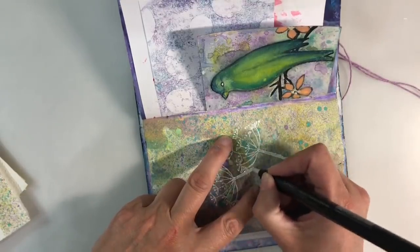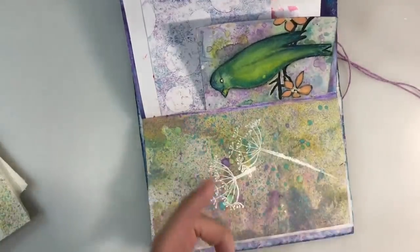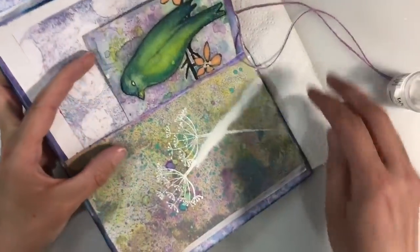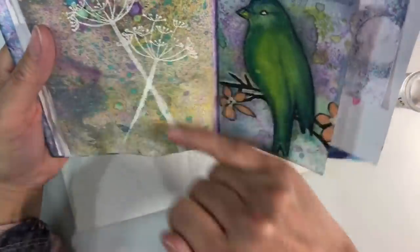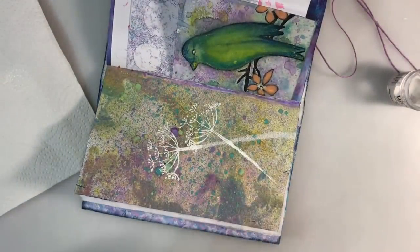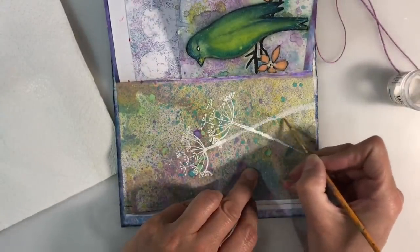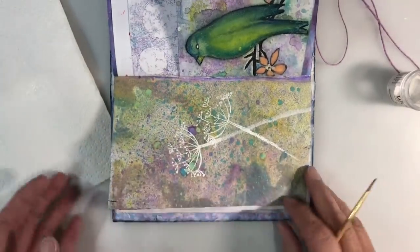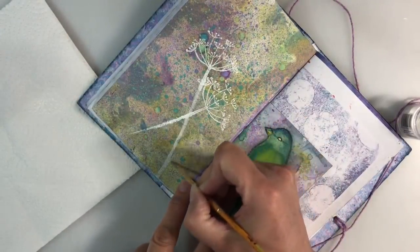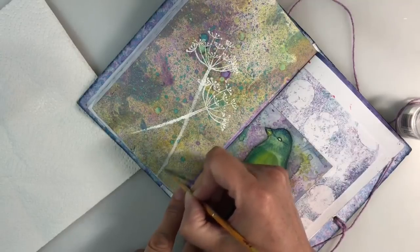I continue the stem down and add some embossing powder where I've applied the pen. If it's too wide, I can brush any excess away — actually that's not too bad, I quite like that. So I'm going to heat set that. If you want to fill in any extra bits just to disguise it, you can go in with a bit more. I'm quite happy with that but let me just tap that off — that's better. I'm going to do the same thing here with the fine end of the pen and continue this stem on.